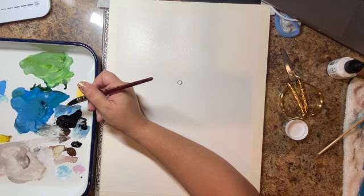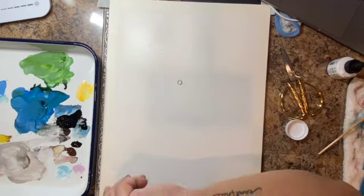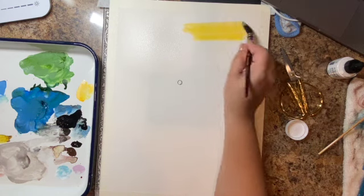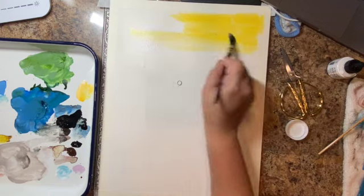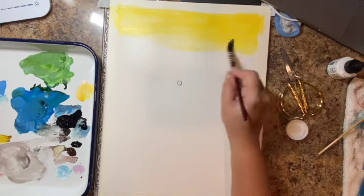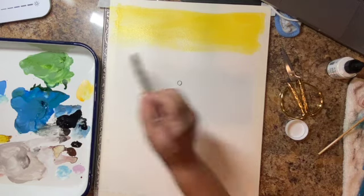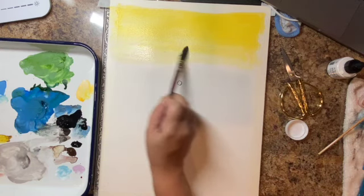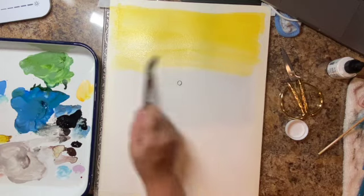Right now I am mixing the Dr. PH Martin Gamboge yellow with a little bit of white. Gamboge — if you're looking at it on my palette it doesn't look as bright as it is, but as soon as you see it on the paper it's a really vibrant yellow. It is one of those paint colors that stains. I mean it stains the paper: the Gamboge from Dr. PH Martin, as well as his burnt umber, are the two colors that lift terribly.